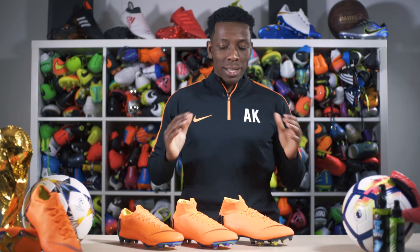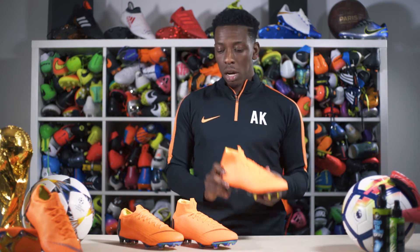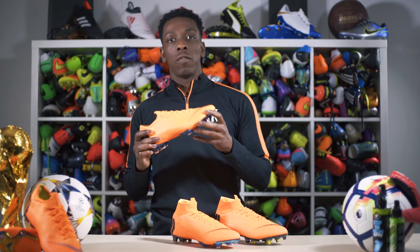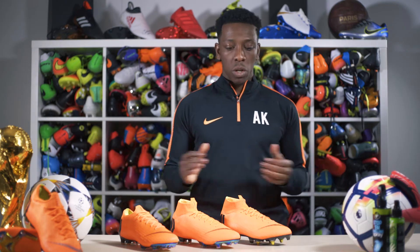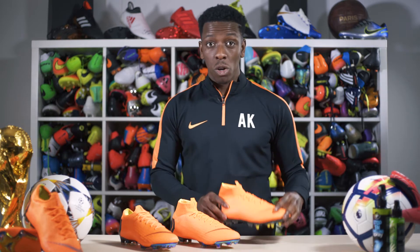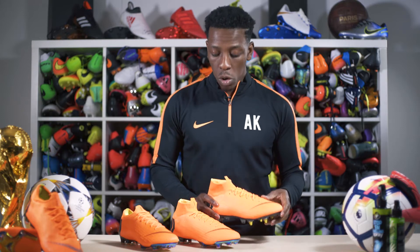Hey guys, it's Anu here from Lovell Soccer, once again in the Lovell Soccer boot room. Today we've got the Superfly 360 in the latest release colorway, as well as the firm ground pair, and also the Vapor 12s, the Vapor 360s. I'm really keen and excited about these — you've seen the likes of Ronaldo and Neymar sporting these already.